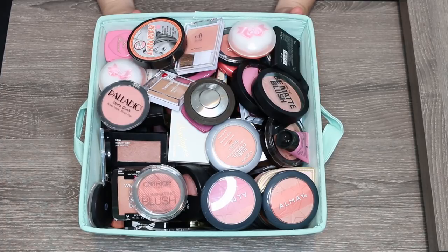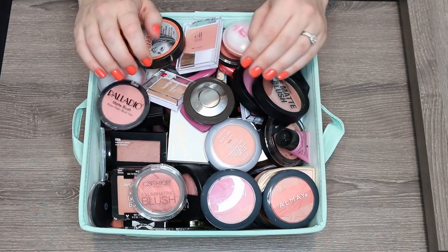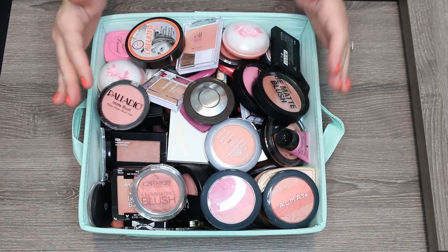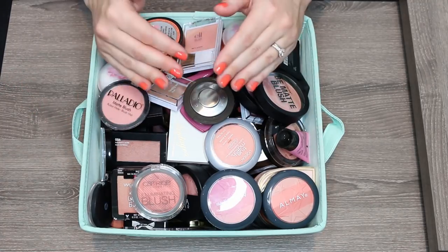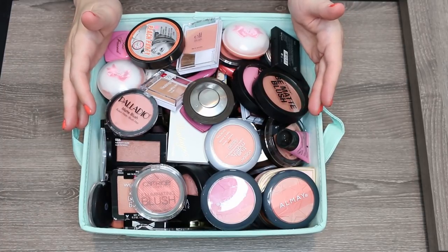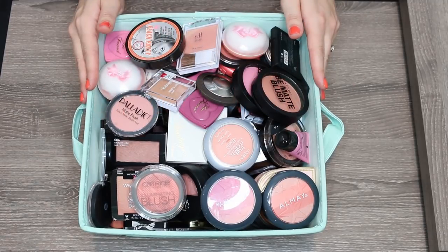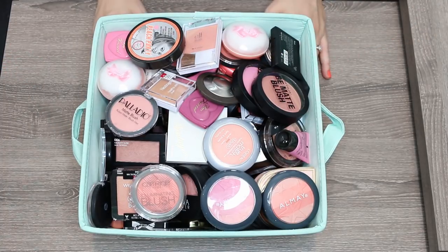I don't necessarily have a goal for this — having never done a declutter, I don't know if I'm going for half. I wanted to comment on how I'm going to approach this declutter video, because I'm dealing with such a massive quantity of blushes. I'm going to go through these first probably by brand so I can see what I have in each particular brand, then do a second wave to make sure I'm not keeping colors that are perfect duplicates. This might be the longest declutter video of my life. I like declutter videos that not only show you the product but give you swatches, so I do want to give swatches. I'm going to get these organized off to the side, then lay them out and go through brand by brand.